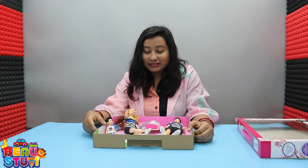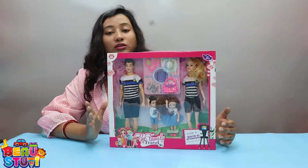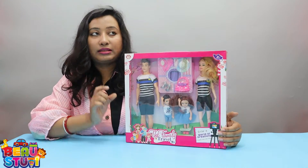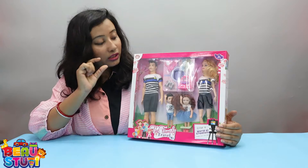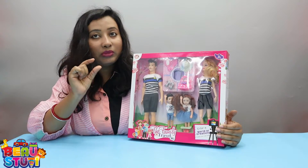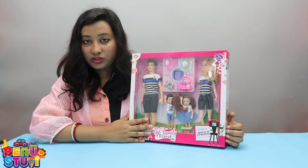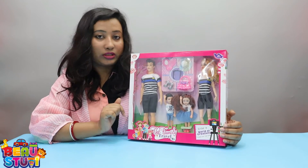Hope you guys will like this unboxing. For more videos please like, subscribe and share us. Link is here. You can get this product from Amazon by typing 'Bios Tuti cute and adorable family doll set', or you can get this item from our Facebook page. Link is in the description.